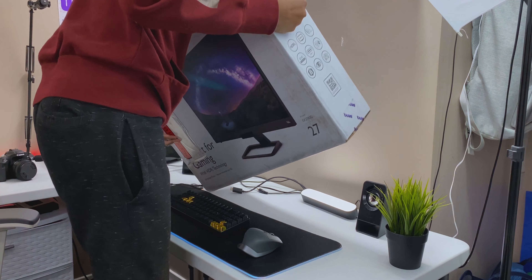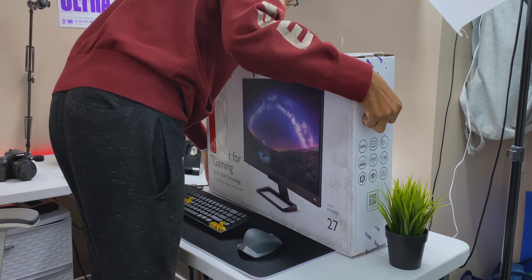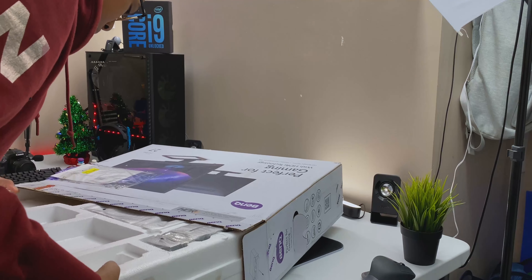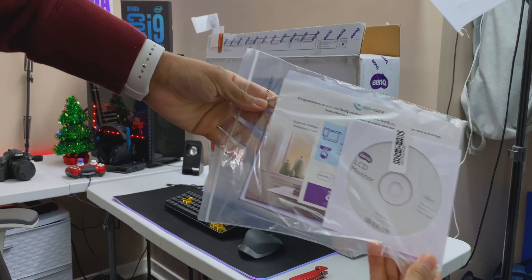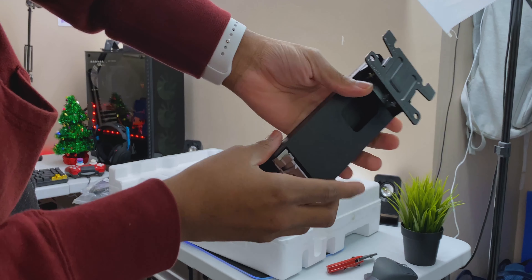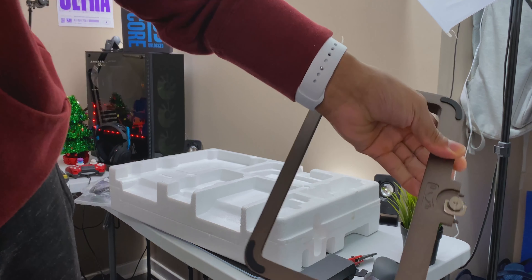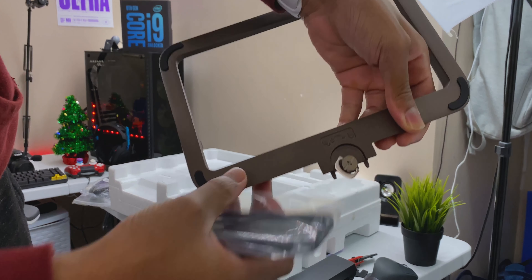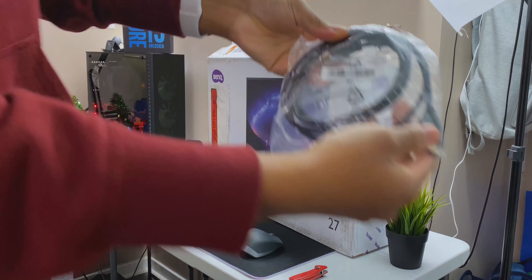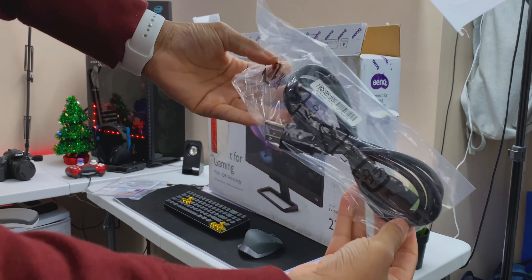The monitor took about a week to arrive. It came in a cardboard box that perfectly protects the product with an inner core cover, and it organizes all the accessories, which was pretty cool. In addition to the user manual and driver disc, you'll find two pieces that form the stand and base. You also get a rubber base for the remote control, plus a cable kit consisting of an HDMI 2.0, a USB-C, and a power supply.